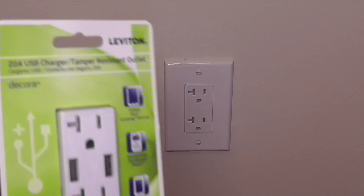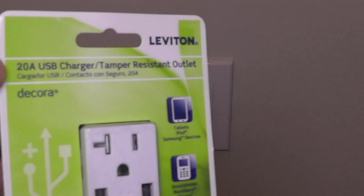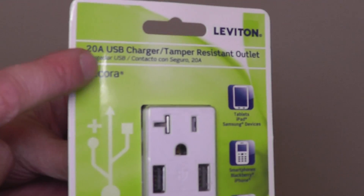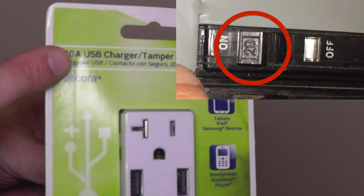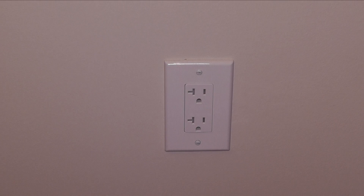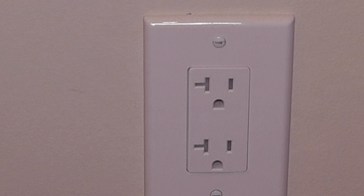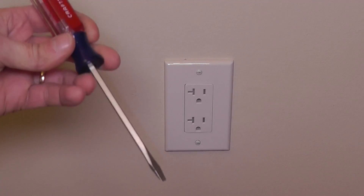The next thing to consider is the correct type of outlet. Up here in the corner it says 20A, which stands for 20 amp, meaning this outlet is made for a 20 amp circuit. Check your breaker switch for the amperage of your circuit. In my case this is a 20 amp circuit, which is why I have this 20 amp outlet. If you have a 15 amp circuit you need a slightly different type. You can also check your existing outlet — the 20 amp outlet has these little cutouts on the left side.